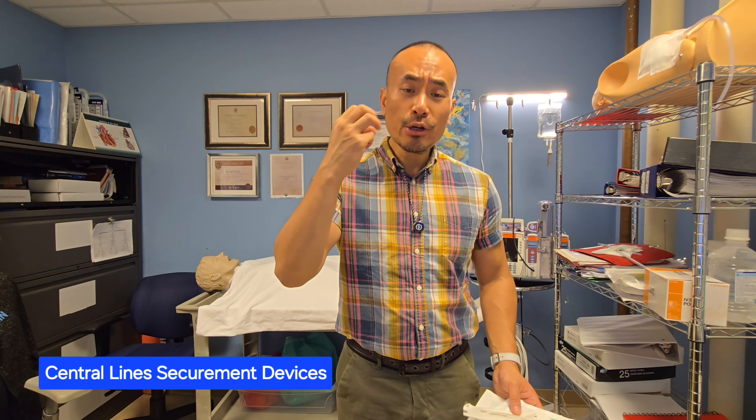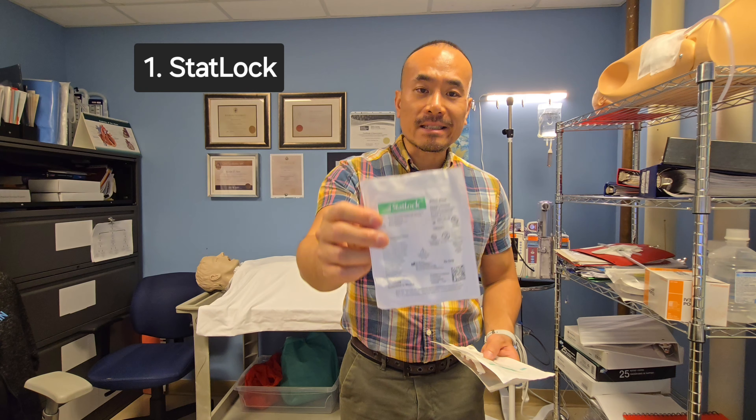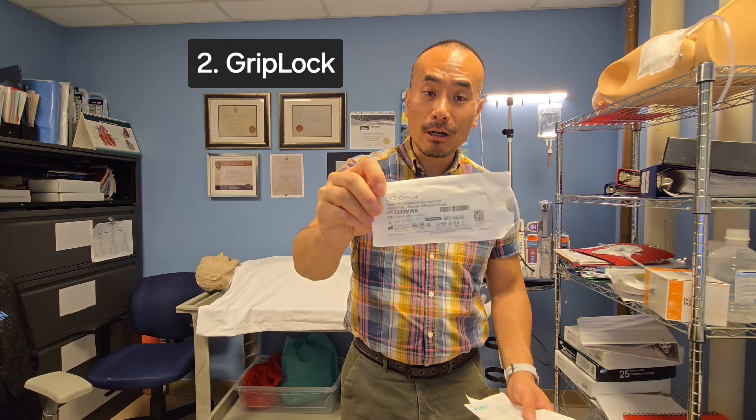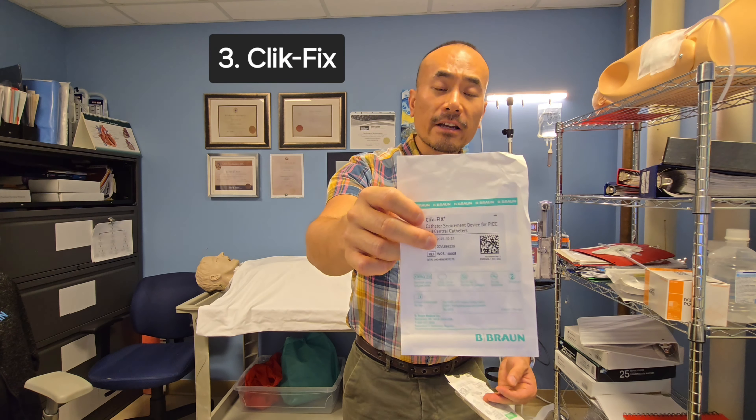Hello everybody, this is Carlos. Welcome to another video. In today's video, we're going to discuss three securement devices for your central lines, namely your PICC lines. The first one is probably the most popular one — the stat lock. The second one is called the grip lock, and the last one is called the click fix. I want to show you how to apply and remove them on our fictional patient right here.